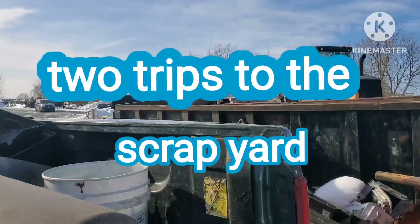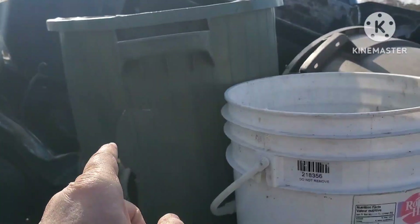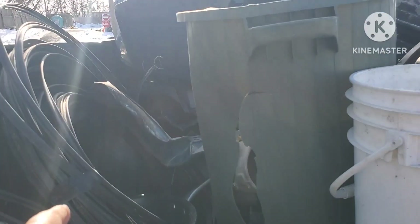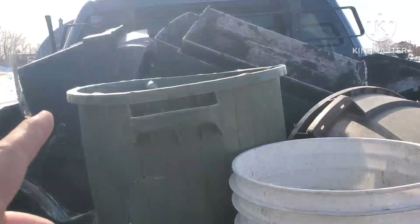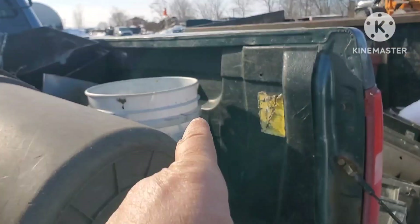All right, well, I made it to scrap here. I almost forgot to show you guys, but so there's the copper, cast aluminum, cast aluminum. That's just like shit wire, it's crap wire. Cast barbecues and then the siding underneath and brass — my full back.